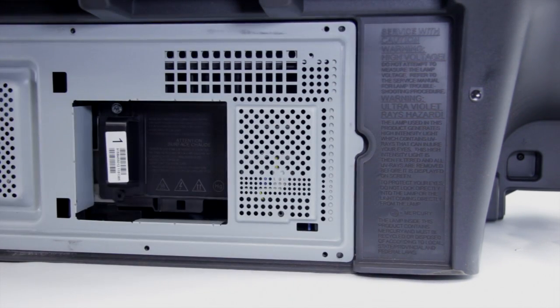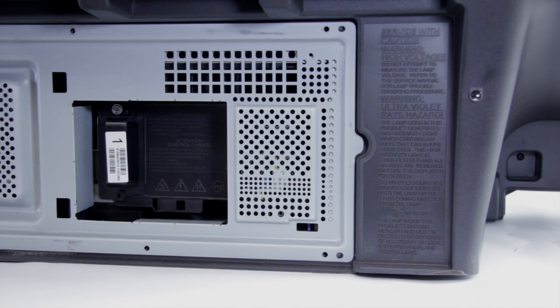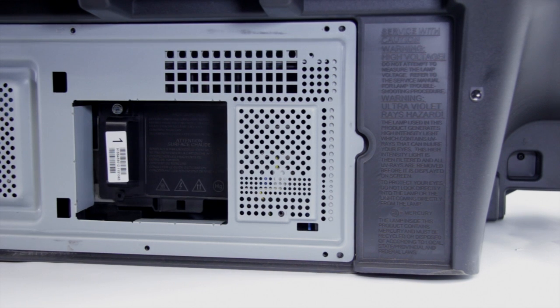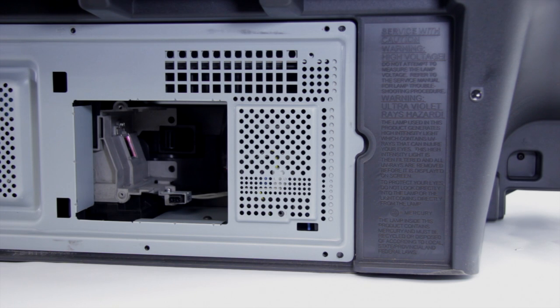The lamp door just slides right out. Next, before we pull it apart we can remove the lamp. You should just have one screw at the top, and we can go ahead and just gently pull the lamp out. You're going to want to make sure that you do this when the lamp is cool.